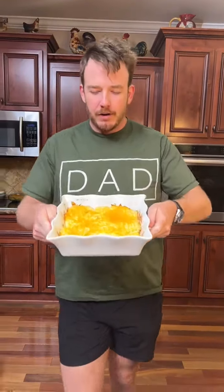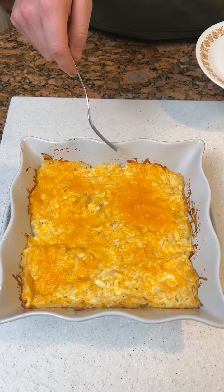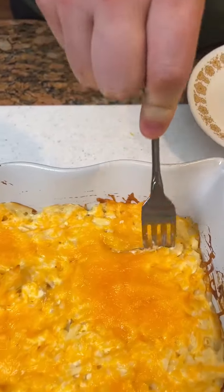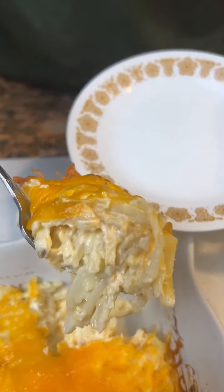All right, we got our hash brown casserole — look at this, Kim. How does that look? That looks good. We're going to get us a little chunk right here. Hopefully this is as good as Cracker Barrel, but I doubt it. Let's try this thing. Okay, definitely not bad at all. Not as good as Cracker Barrel's, but still pretty good. It's a little too creamy. We'll stick to our Cracker Barrel recipe.